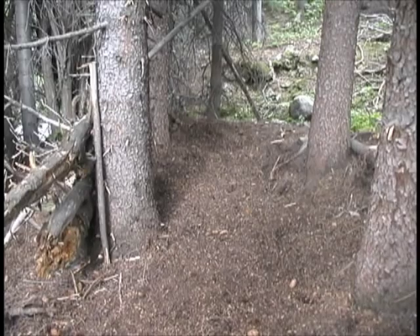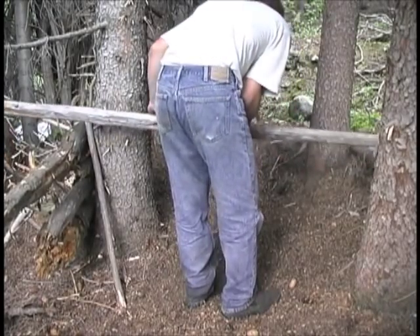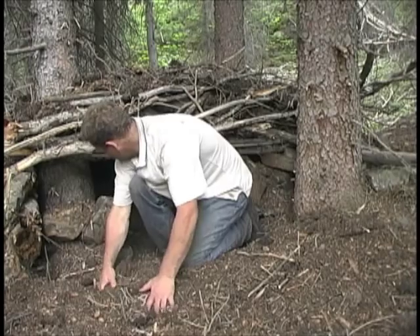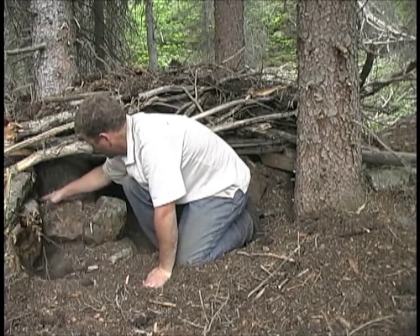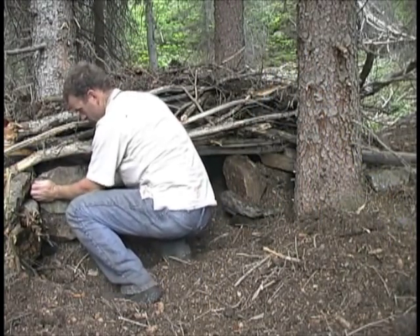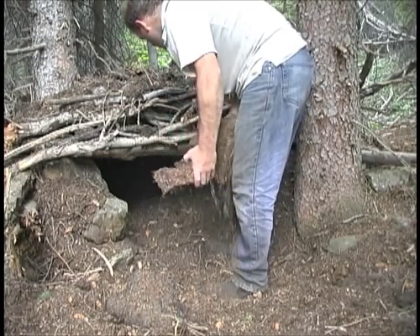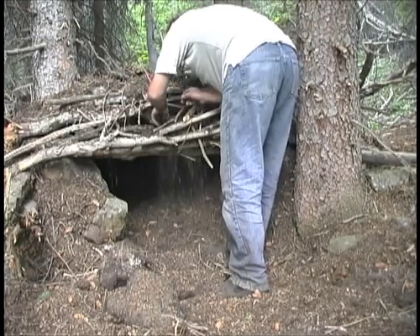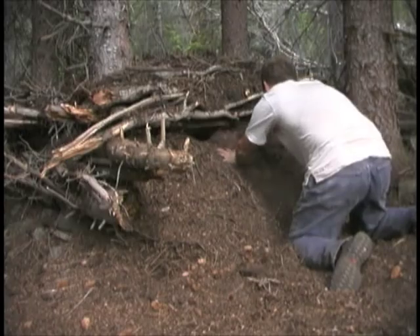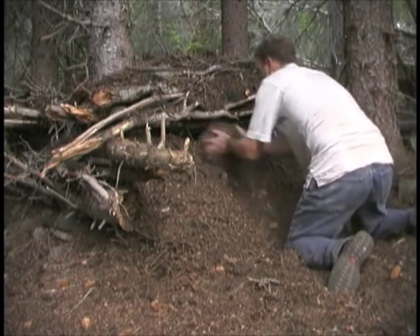Every shelter that you build should really be uniquely designed to incorporate the four elements of shelter in a way that is appropriate to the time and the place that you are, as well as your goals while you're there. What we're trying to do is to tighten the shelter up by closing in the front a little bit, building these little rock walls, and being careful to put debris in between the stones to make sure we don't have any cold air seeping in. We also need to fill in the gaps in the branches over the doorway so that no cold air will come in that way either, and finally make sure we have a big enough pile of debris in front of the door so that it's good and tight.